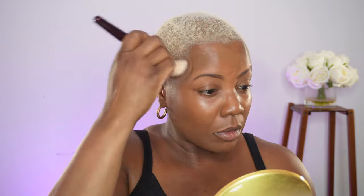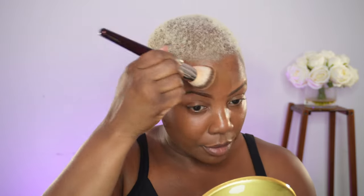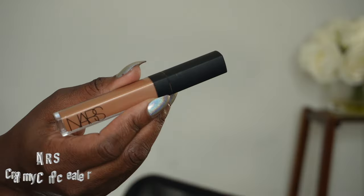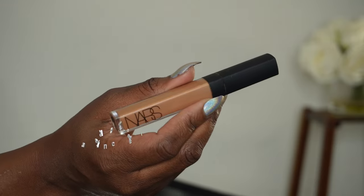This foundation is so pretty. Now I'm going in with the concealer.